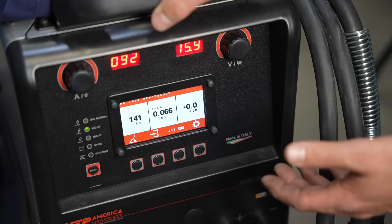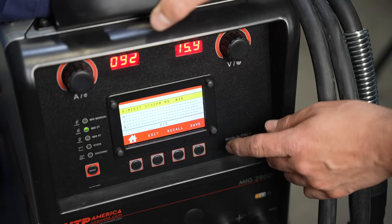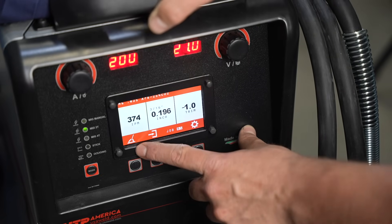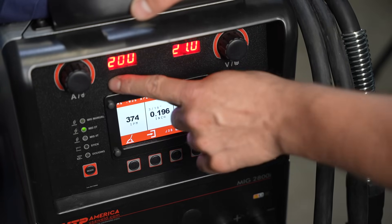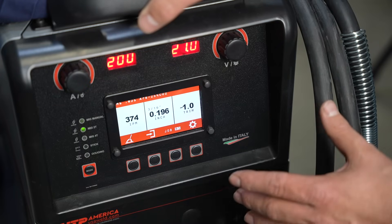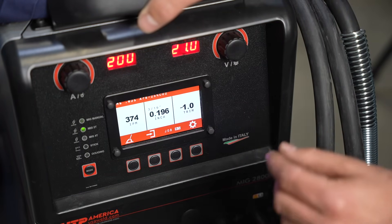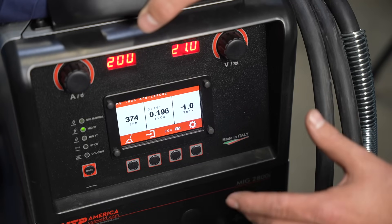Most people run their welds colder than ideal. I actually have a job saved in here from some quarter-inch I was welding the other day, so I'm going to recall that. This is 375 inches per minute and 21 volts, which is going to output about 200 amps. That's something you could do with a lot of 220-amp or 200-amp class machines with this 0.035 wire, and I think it runs really well without needing a lot of manipulation or risking a cold weld.